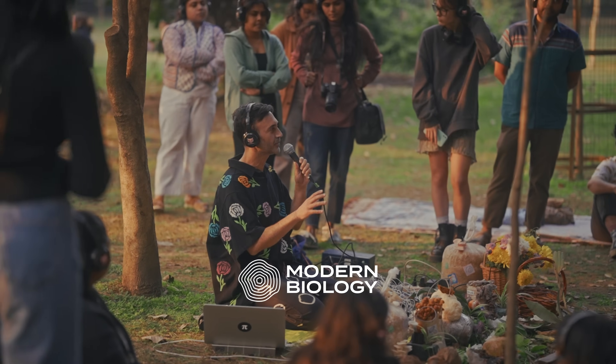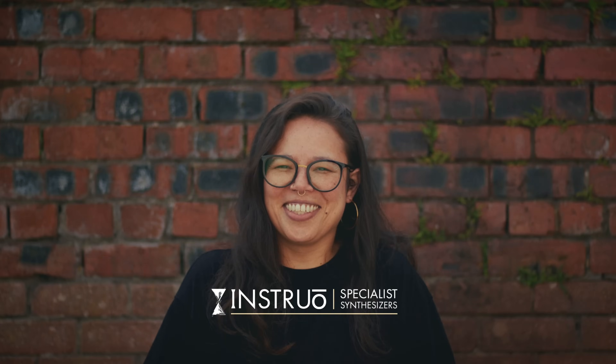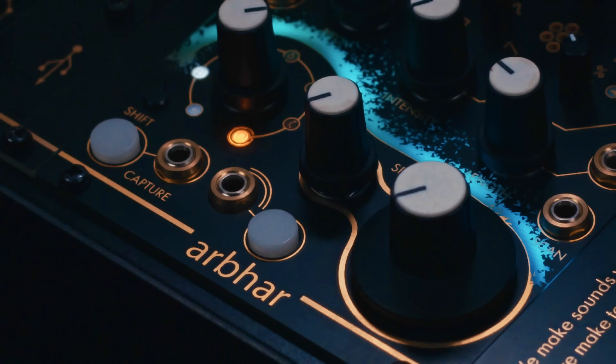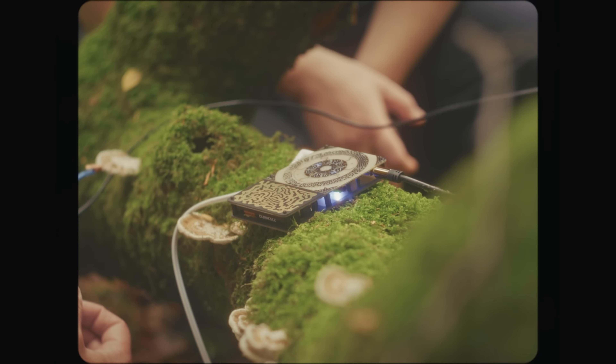The Pocket Scion is a collaboration between me, Modern Biology, my fascination with playing music with the natural world, and Instruo, a Glasgow-based team known for crafting innovative, beautiful synthesizers by hand. Together, we've made something that brings the living world into your creative process.